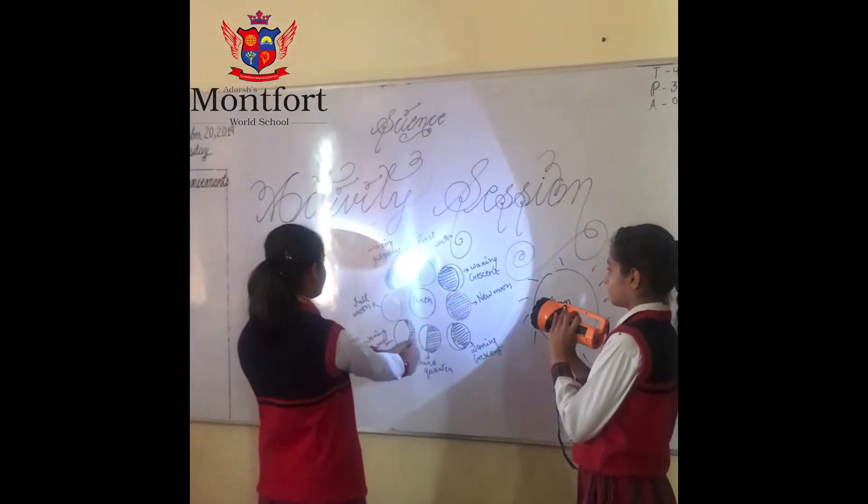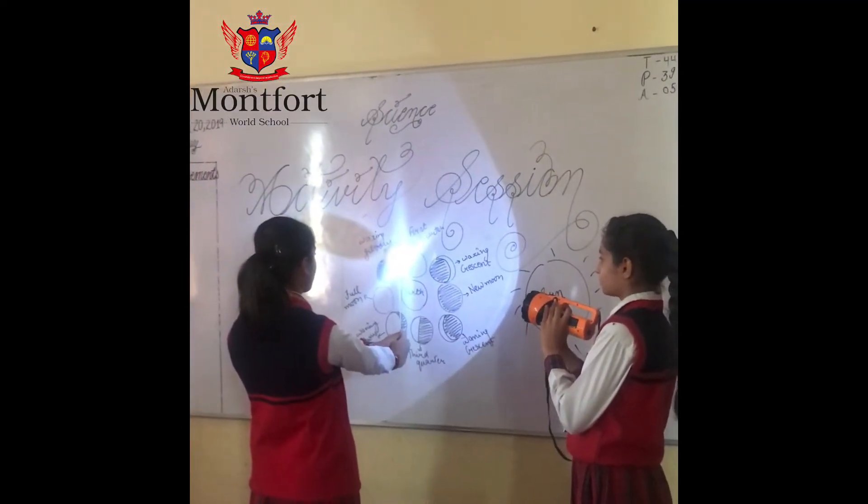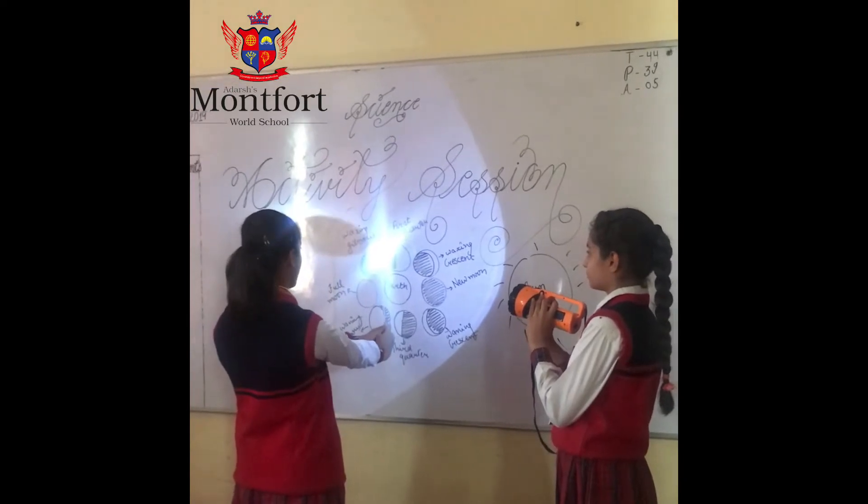Next is the first quarter, in which light is falling on half part of the moon and the other part is darker.